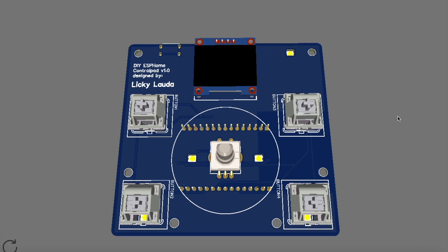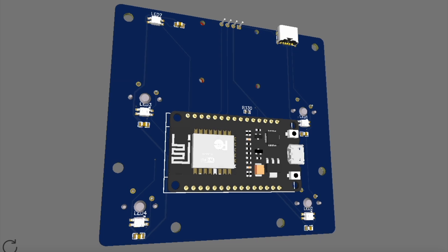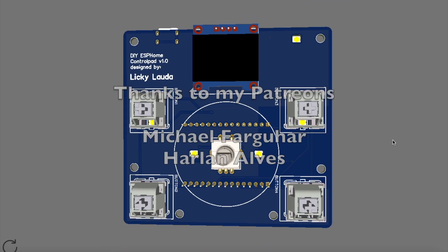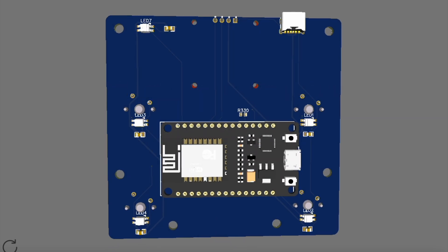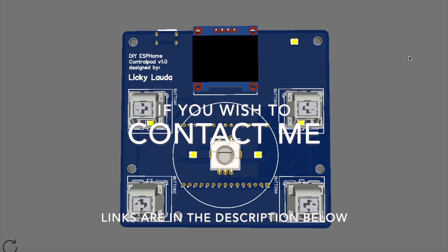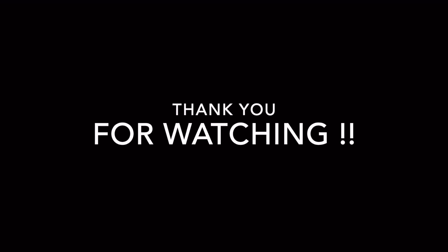Pay special attention to the LEDs — they are bottom mounted and they shine up through the PCB. Thanks to my Patreons. Like and subscribe, or you can support me on Patreon. Thank you for watching and stay tuned for part 2. Bye.